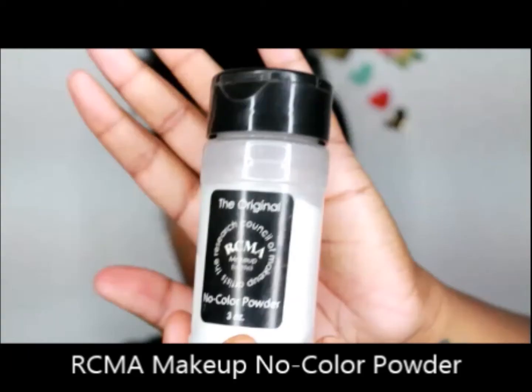Next, I use RCMA Makeup No Color Powder Setting Powder. I use just a very little bit because you don't want that flashback. On top of that, I top it with a different color.